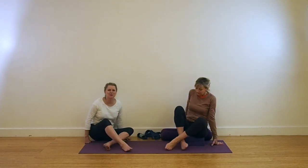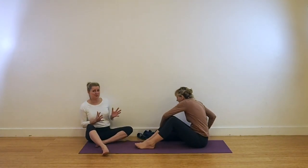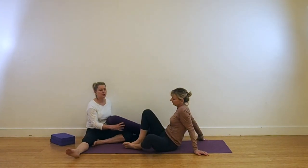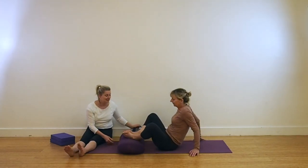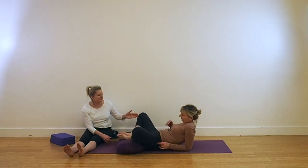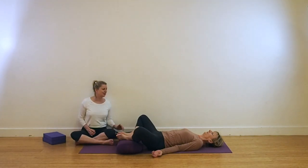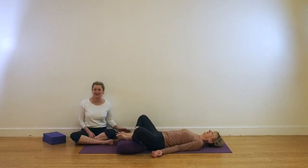We're coming into a pose called Supta Baddha Konasana. We're not using the bolster behind the spine, but you may need to have the bolster underneath the feet if you've got really stiff hips. This is a really nice way to relax those hips and the pelvis if you find it really challenging to come into the classic pose of Supta Baddha Konasana.